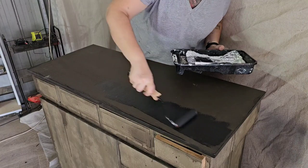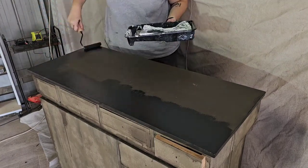I was planning on doing the top the same as the base but I opted to just paint it black.